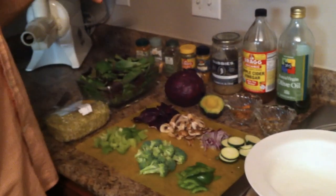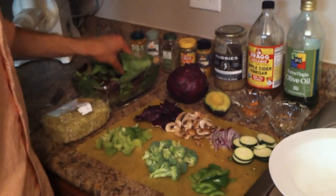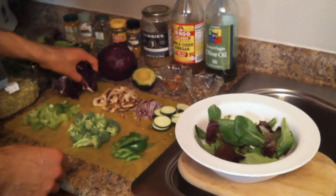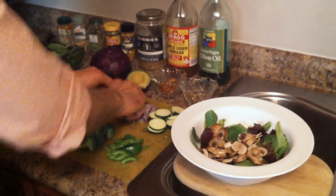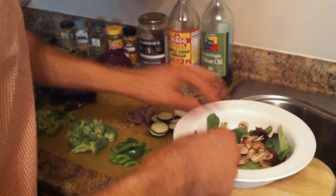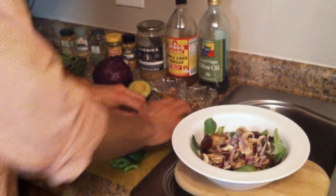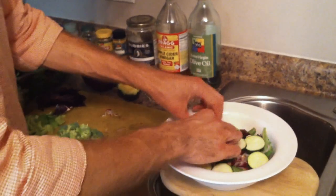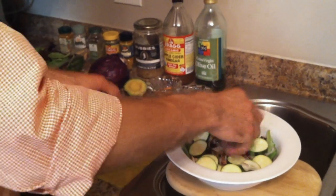So first, I want to start with some organic greens — either spinach, this is baby romaine. Throw some of that in there. Those are organic baby bella mushrooms. I've chopped up some red onion. Chopped up some zucchini. I also like squash, but I didn't have any today. Some green pepper — I love red pepper and yellow pepper, but right now green pepper is the cheapest.